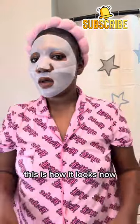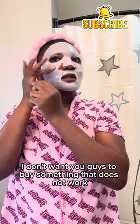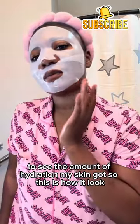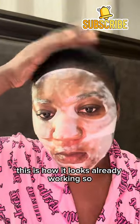This is how it looks now, and it's supposed to go on your face overnight to extract all the collagen into the skin. I'm gonna give my 100 percent honest review after the morning — I don't want you guys to buy something that does not work. I want you to see the amount of hydration my skin gets, so this is how we look.